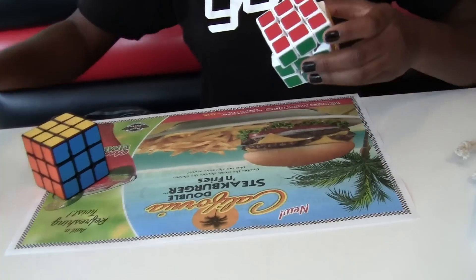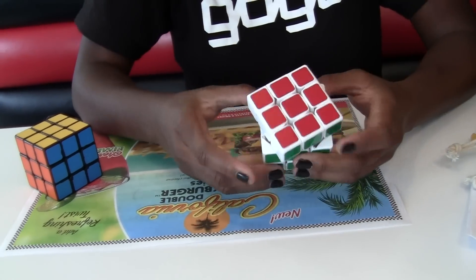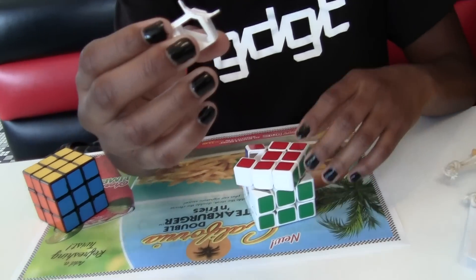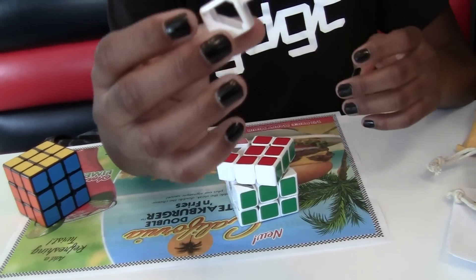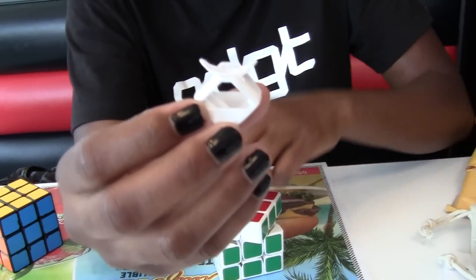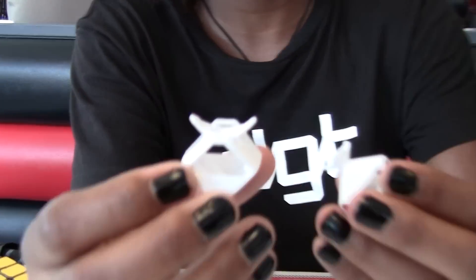Yeah, it's cool — it's actually good. So these are the pieces: that's the edge piece and this is the corner piece.